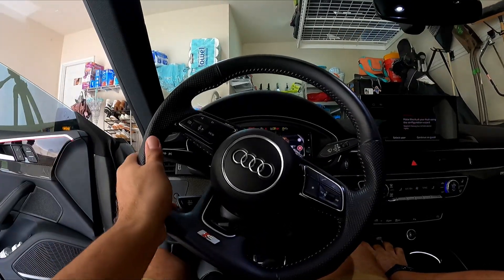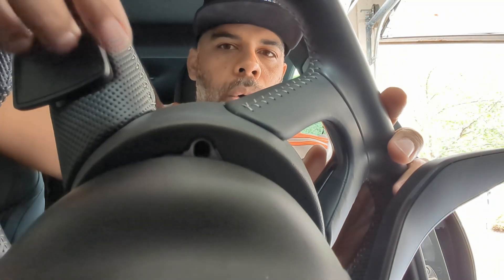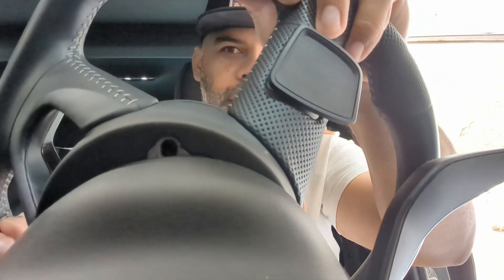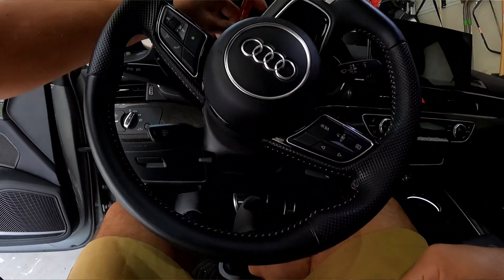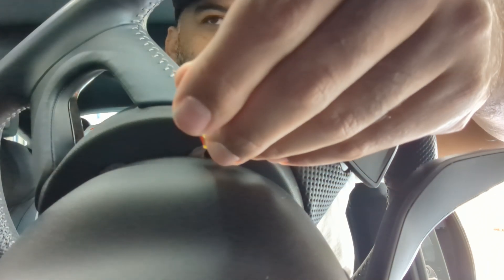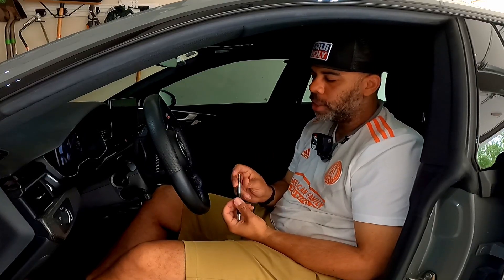I'd recommend turning the car on just to make it easier to turn the steering wheel. You can see here there's one hole, and then on the other side there's another hole. You don't want to do this with the car on, so once I have the steering wheel upside down I'll turn the car off — that'll allow me to wiggle it a bit to access those holes. You want a small flathead screwdriver; go into the opening and try to feel for a couple of different clicks, then pry it up to release it.